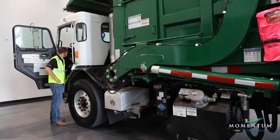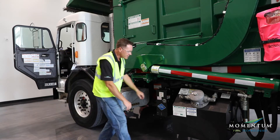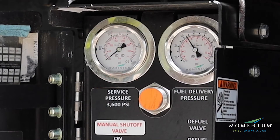Crank the engine for 10 seconds. If the engine starts, allow it to run out of fuel. After the engine dies, pressure still must be bled off to ensure that there is zero pressure in the service side of the fuel system.